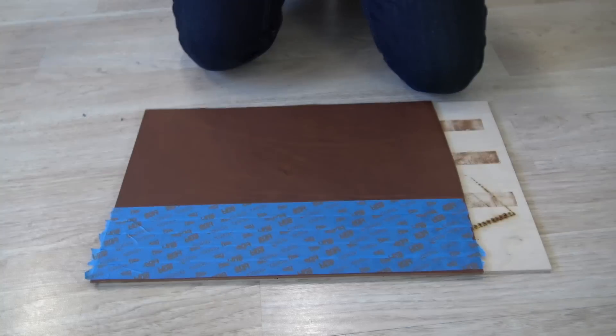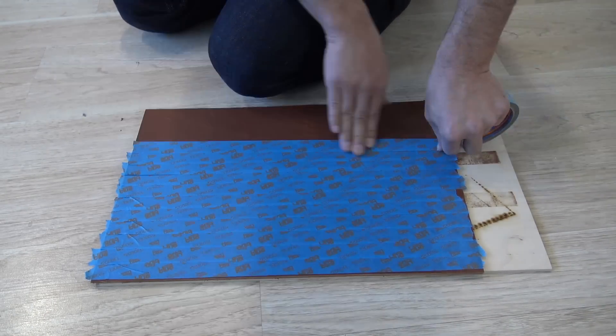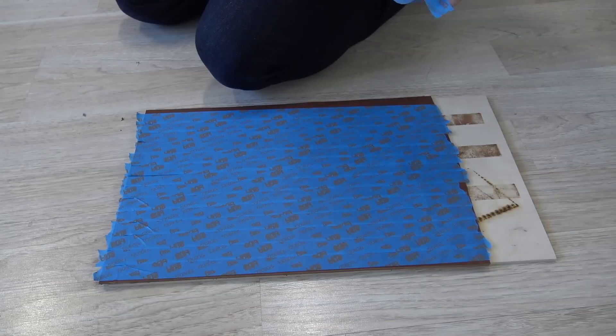I'm going to use super thick saddle leather to make the lampshade. I covered the leather in blue painter's tape to reduce the amount of burning to the surface.